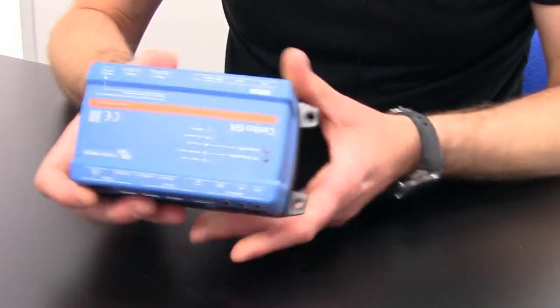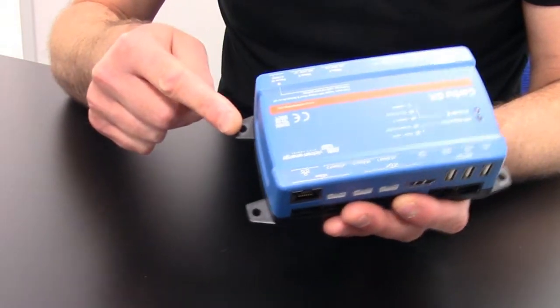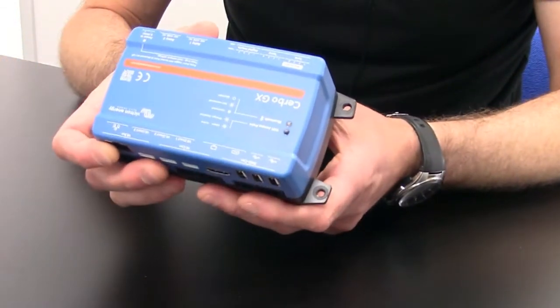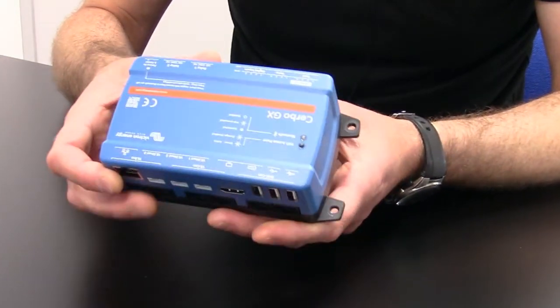The unit comes with four screw holes to surface mount the unit, and an optional DIN rail adapter is available for mounting in a control cabinet.